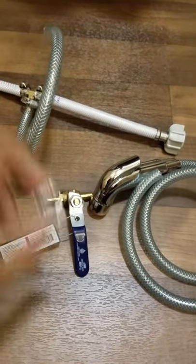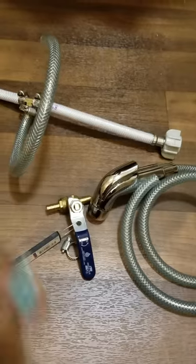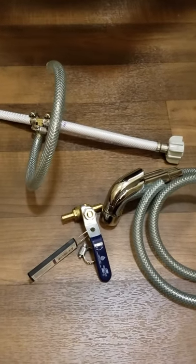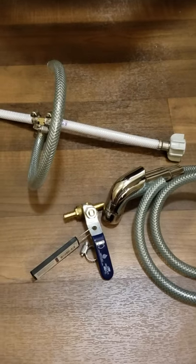Put a clamp on each hose end and then attach the ball valve and tighten.